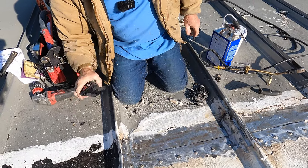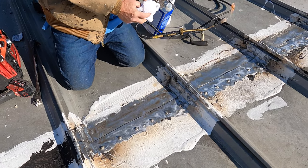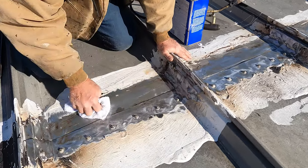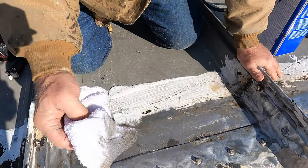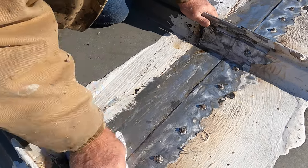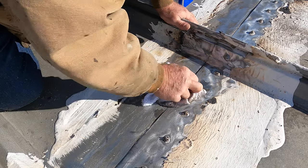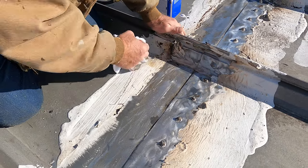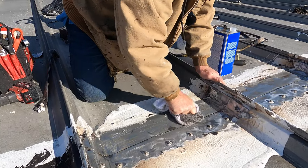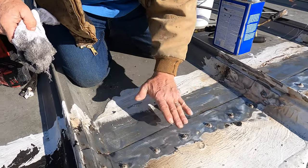A few minutes of grinding. Once you've got it ground down, you might want to use lacquer thinners to make it even cleaner. You can see the residue — could be some silicone. You don't want any silicone left on a roof, so you need to make sure that every inch of this is clean.